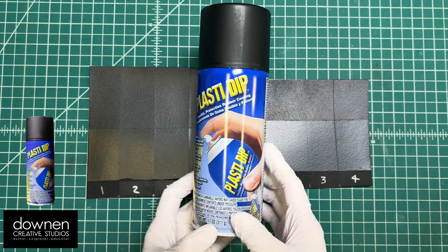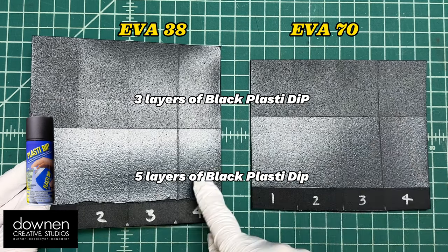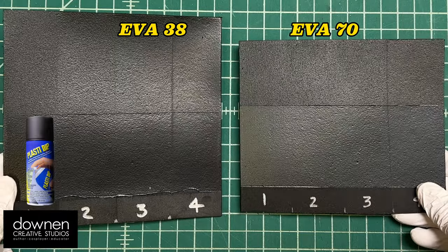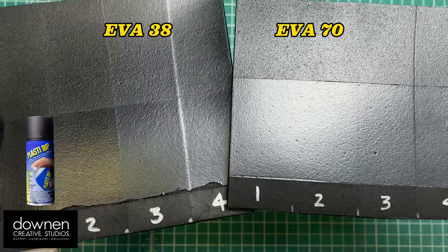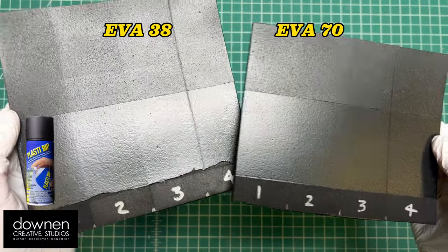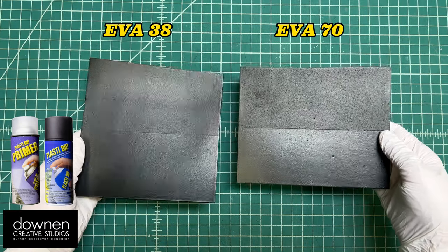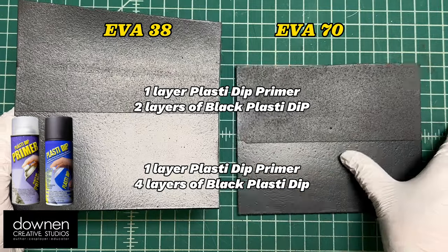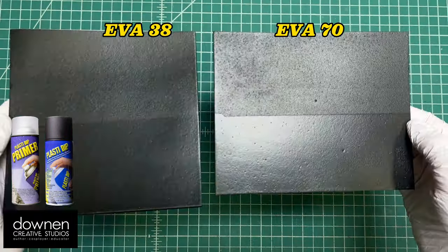On these samples I also used black Plasti Dip on EVA 38 and EVA 70. The top row has three layers of black Plasti Dip and the bottom row has five — notice the significant difference. I think I'm going to start using at least five layers on my Plasti Dip projects. The EVA 70 has more surface holes, likely because it's denser and resists closing, so a hotter temperature might help. These samples have one layer of Plasti Dip primer, then two versus four layers of black on top — a pretty significant difference, though the primer didn't seem to fix the holes in the EVA 70.